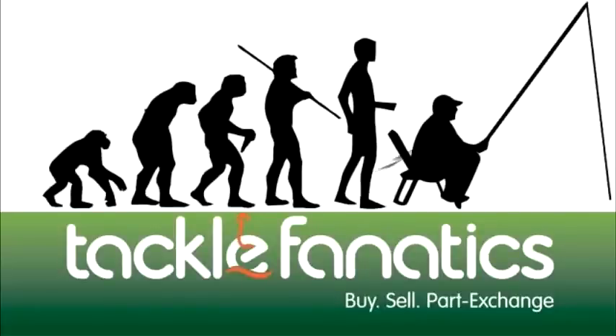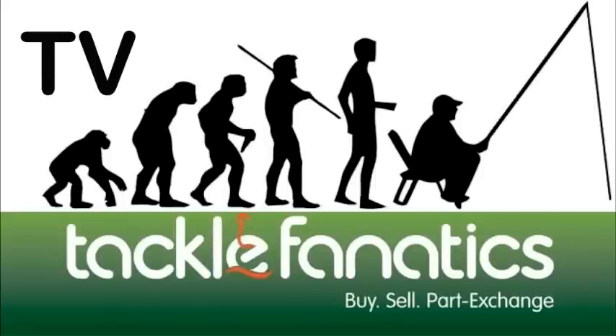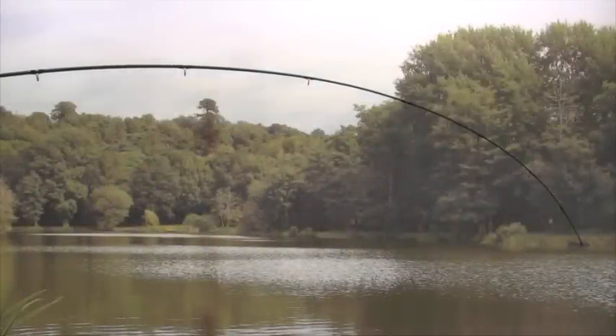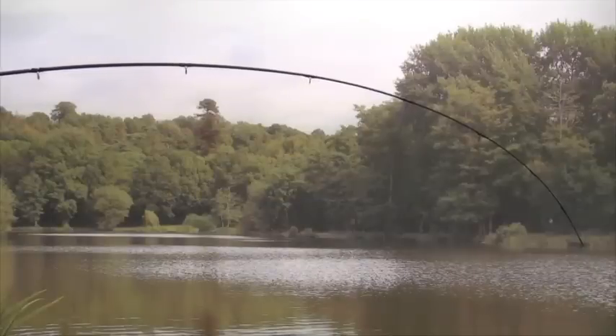Welcome to Tackle Fanatics TV. The Shimano Vengeance Barbel Power Rod comes with two separate top sections: one traditional woven style and another that will take a quiver tip.